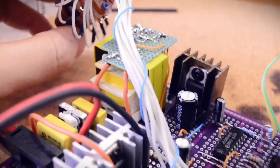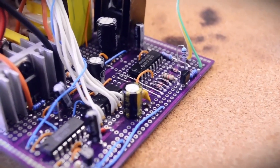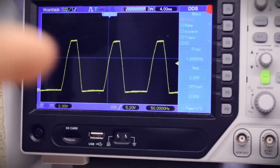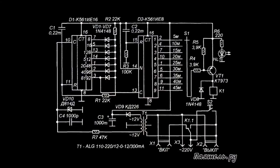I had an idea: what if I tell you the whole story of creating the schematic? Not just to explain how the resulting schematic works, but step by step — what was done and what was modified. So let's start with the source of inspiration and figure out how this original schematic works.